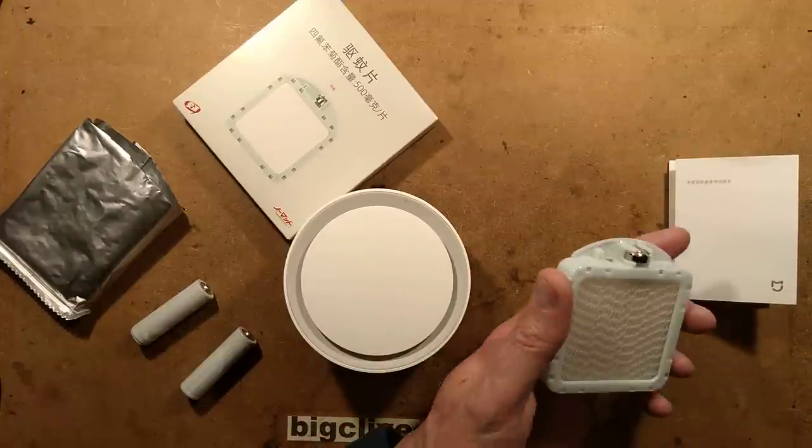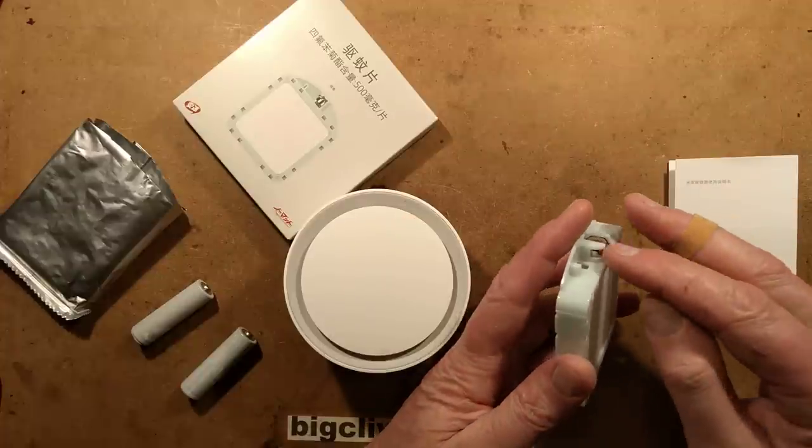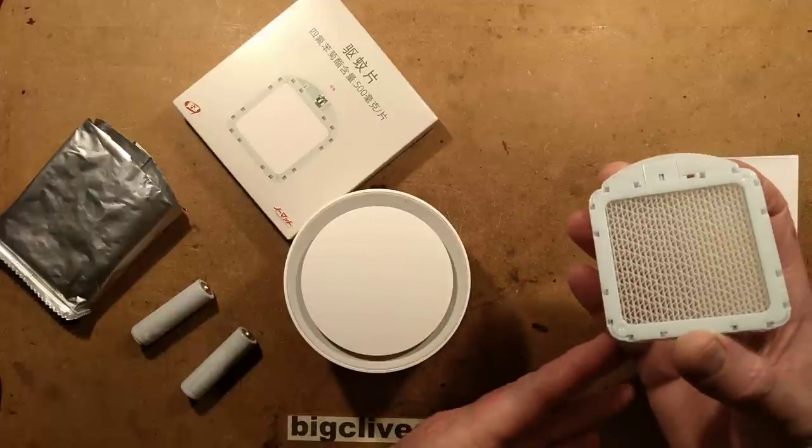It's very clever what they're doing with it. They're using it as an age indicator for this. I'm guessing that when it's put into the device, it slowly discharges that button cell, and that's how it determines how long this has been in use.